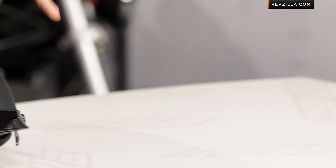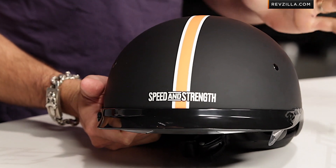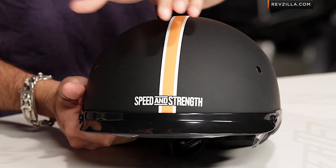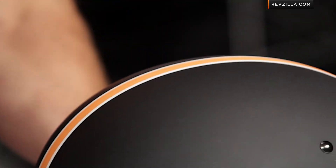So Tough as Nails from Speed and Strength in the SS500 flavor is really geared towards the Harley-Davidson V-Twin crowd — classic single stripe done in orange on a matte black finish. We know this style, it's classic, it works well.